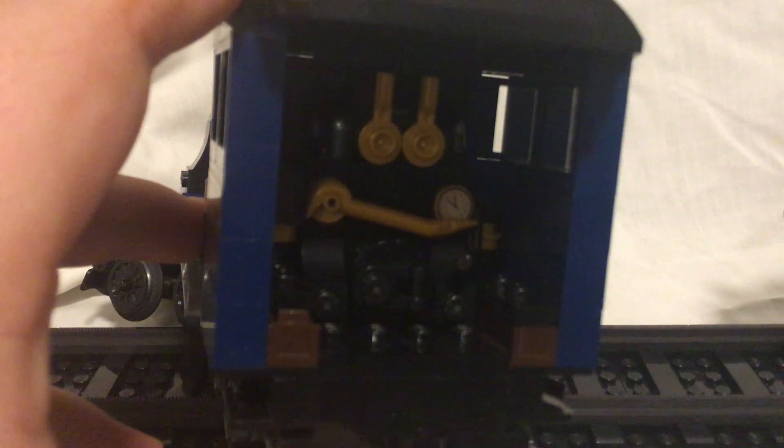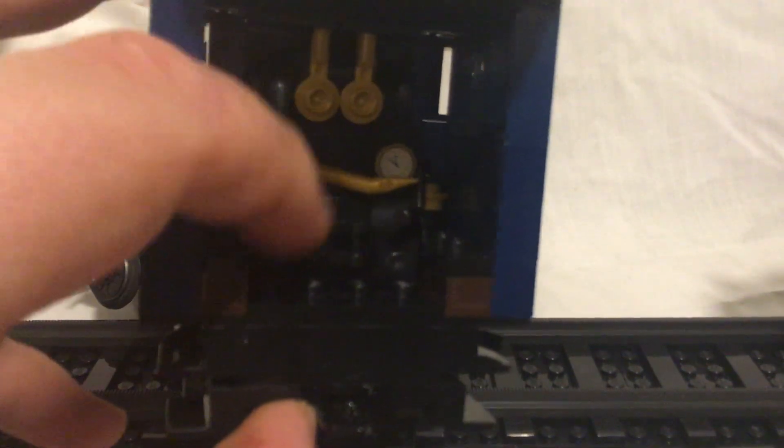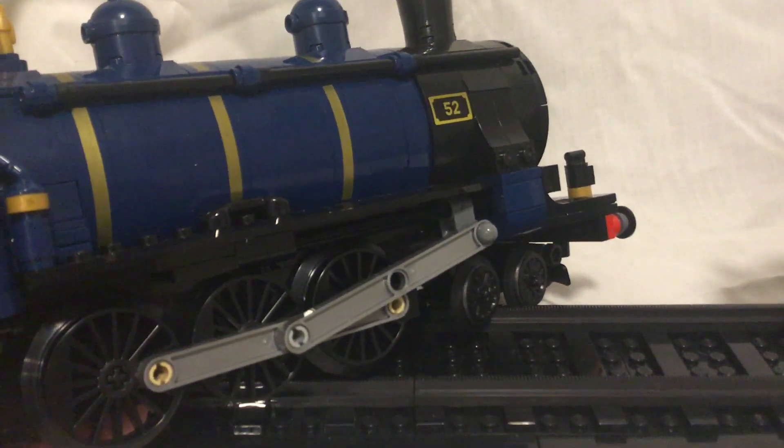We do actually have an interior cab, which is pretty nice. There are some wand boxes in there. This piece came a little bit loose — it's been about a month since I last looked at this because I've been waiting for those stickers for so long. The other side looks pretty solid too. Love the dark blue, or earth blue as it's officially called.